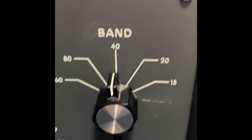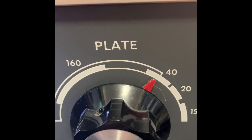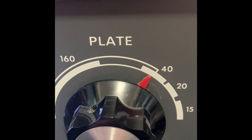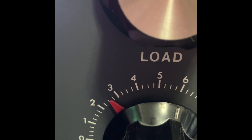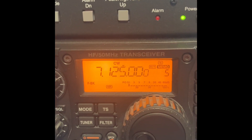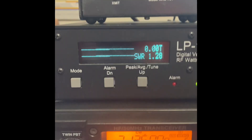Okay, we're set up for 40 meters operation now. Our band switch is on 40. Our plate is just a little bit above the 40 meter mark there — you can see the position of it. Down here we're about 2.6, 2.7 or something like that on our load control. Our frequency is 7.125, CW. Let's go ahead and get our power output.